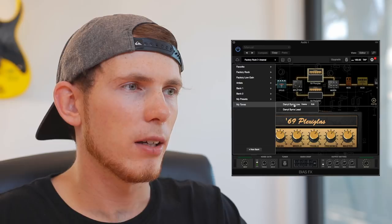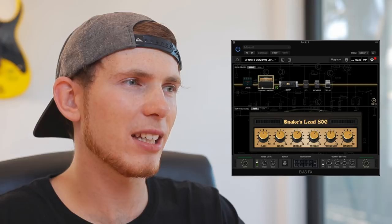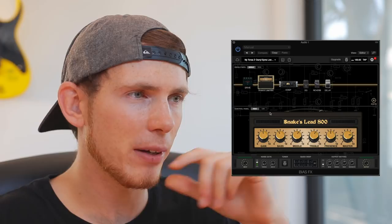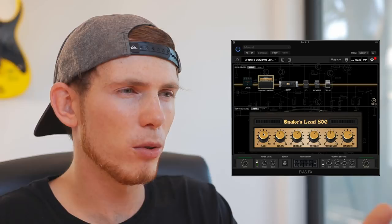This is the naked tone that I use. The first thing in the chain is the Snake's Lead 800, which is actually a BIAS FX original amp — it's not modeled on anything in particular. Here's the head; you can see all the settings. The gain is just before midway to give a light overdrive to my tone. Everything else is pretty much 12 o'clock, except for the master volume, and the cab looks a bit like that.